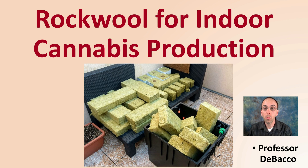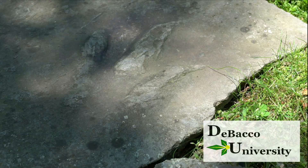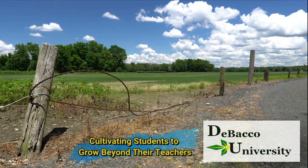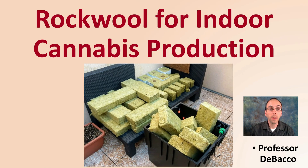So you want to learn more about Rockwell for indoor cannabis production? You've come to the right place here on DeBaco University, where we're going to explain just that. Let's get into Rockwell for indoor cannabis production.